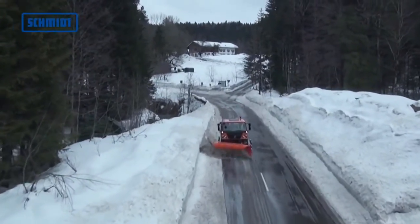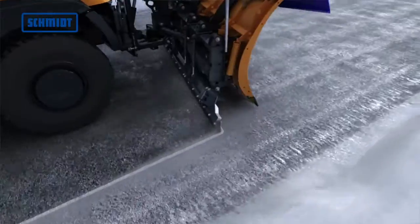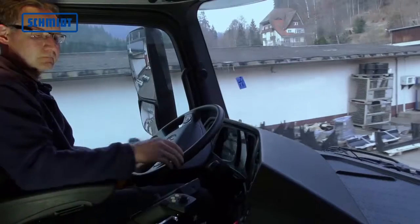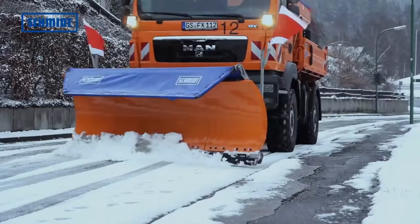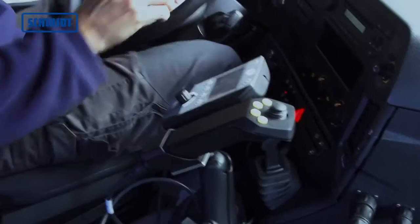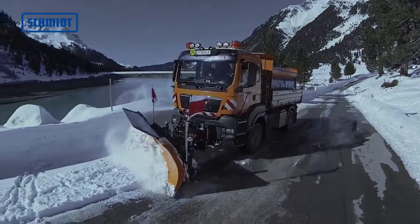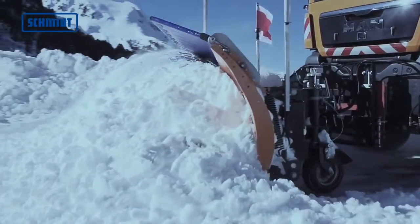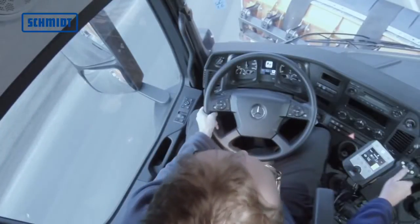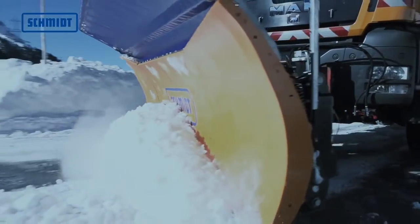Schmitt snowplows are used for effective snow removal of all kinds in every imaginable field of application. Besides their enormous clearing capacity, they are characterized by ease of use and low maintenance. With the efficient control panels of the Evolution line, Schmitt has developed a future-proof control technology. The EP and especially the ES control panel cover all requirements for convenient and safe operation of snowplows and attachments.